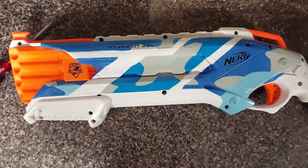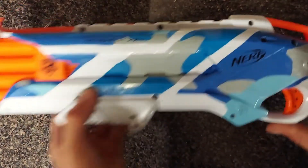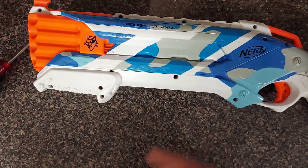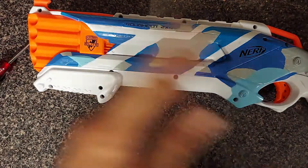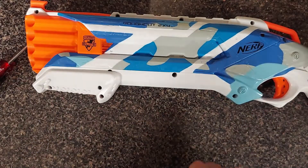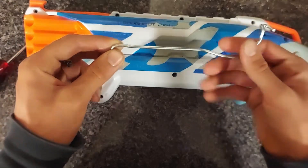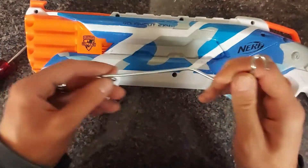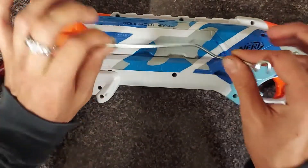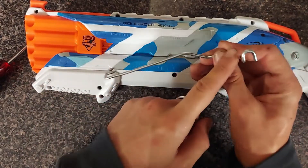Here is the Rough Cut — completely broken, rattling around. I basically just put all the stuff in there to keep it self-contained for spare parts. We're going to use this for the prime, along with this wire piece from a Nerf Alpha Trooper. I replaced this on mine, so this is the original.